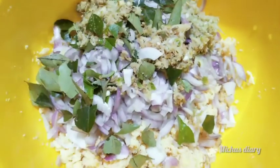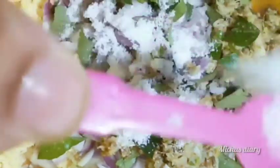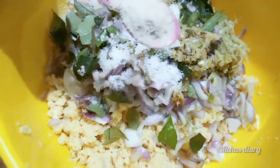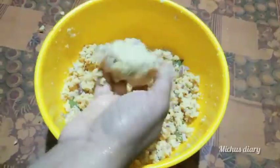After a cup, it is ready to get the water. Let's mix the 2 spoons. Mix the 2 spoons of the spoon.